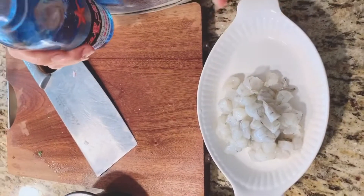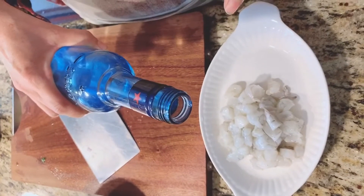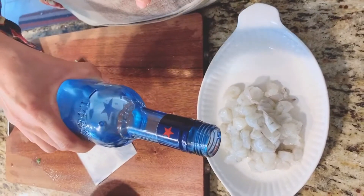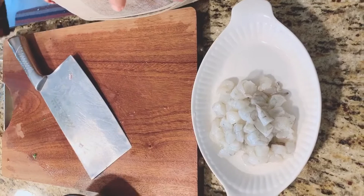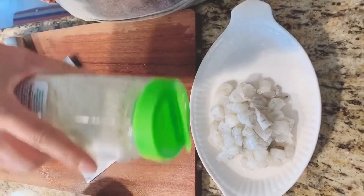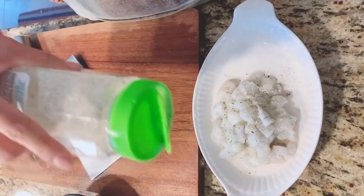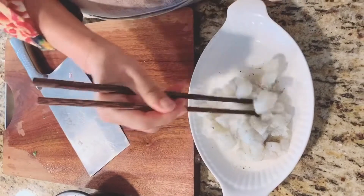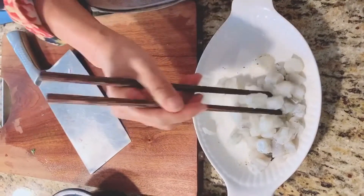I'm going to marinate the shrimp because they're fishy. I want to get rid of the fishy smell. I use white wine and I like the garlic salt because I like the smell. I don't need to put actual garlic. So mix everything and marinate it for a couple of minutes — no fishy taste. Yummy!